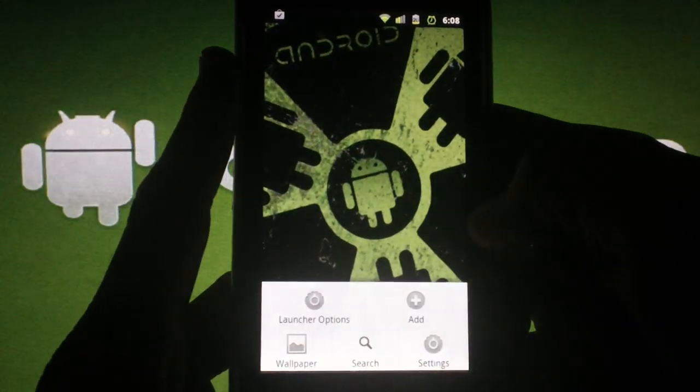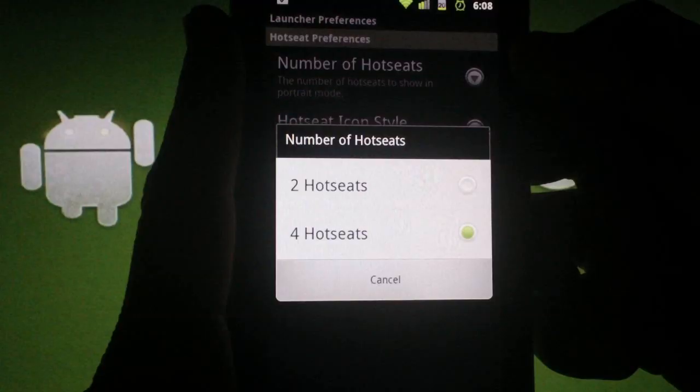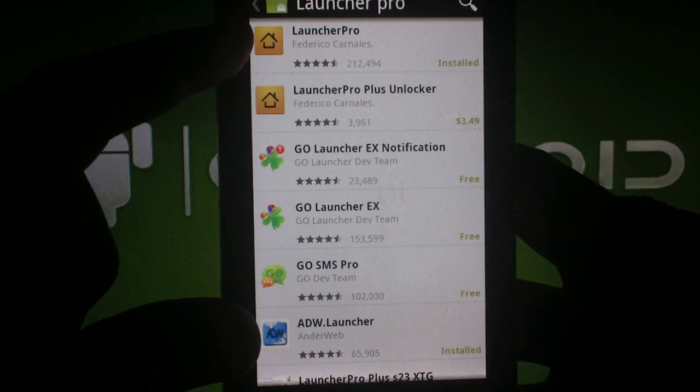If we hit Menu, then Launcher Options, there are a few preferences to choose from. You can choose the number of apps on the dock, daikon style, and the type of dock background. If you decide that this launcher is not for you, you can always install a third-party launcher to add a little bit of customization.